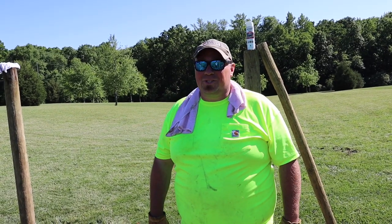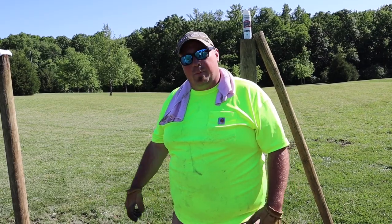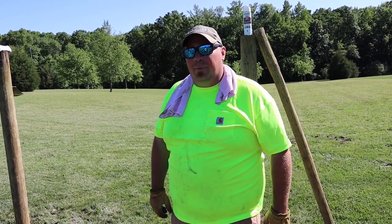Hey guys, it's John Michael with The New Adventure. This week we're taking our hobby farm to a new level — we're putting in some fencing and we're using H-bracing, so we'll show you how we do it.